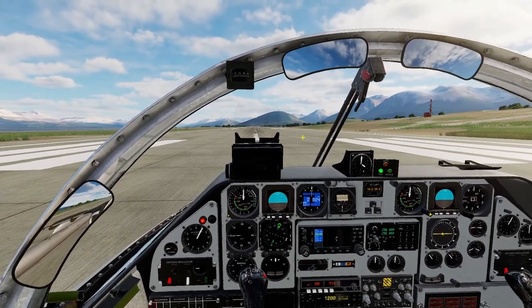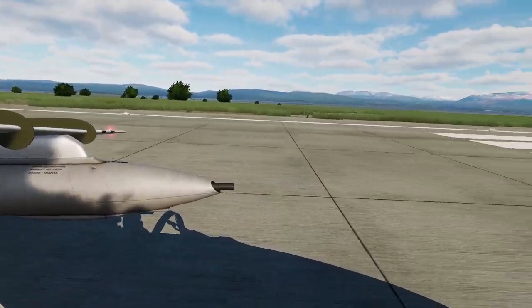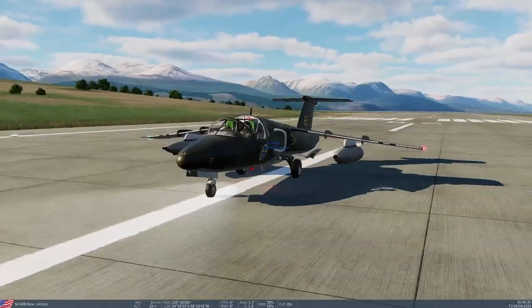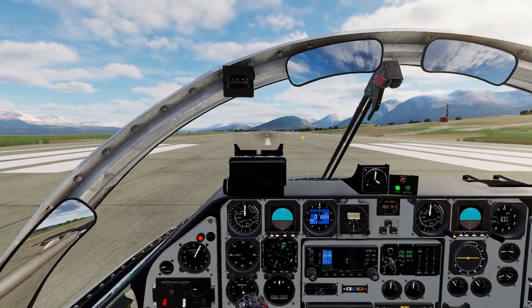We are back at the airfield. We have mounted the gun pods — as you can see, they are pretty big. Let's take a look from the outside: they are almost as big as the wings and quite heavy, so be careful when flying with them. But they are very, very fun to use.